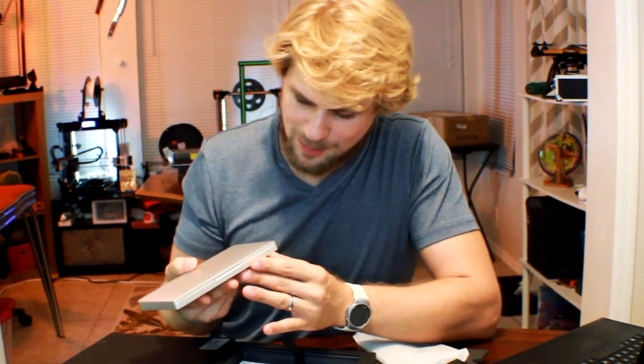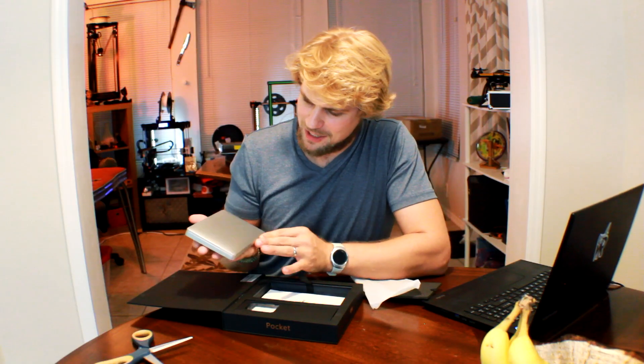Here we go, getting it out of the box. As you can see, this right here is an extremely powerful laptop, and it's fitting in the palm of my hand. It's just about the size of my hand. So this is a laptop right here that is more powerful than this laptop.